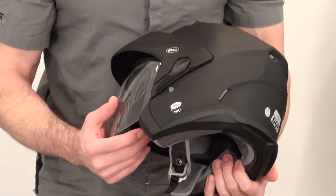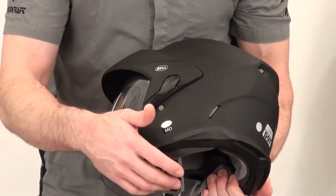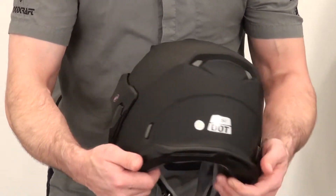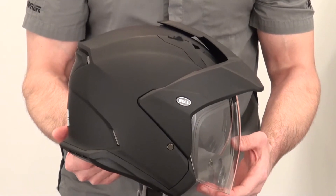It's a polycarbonate shell, and it has some really cool ridge detail molded into the shell. So aesthetically, the helmet's pretty interesting — it gives you a nice 360 view of it right there.